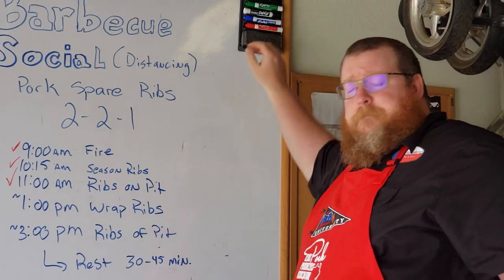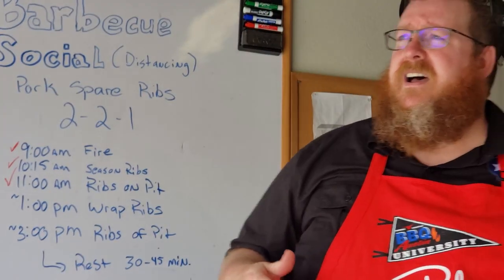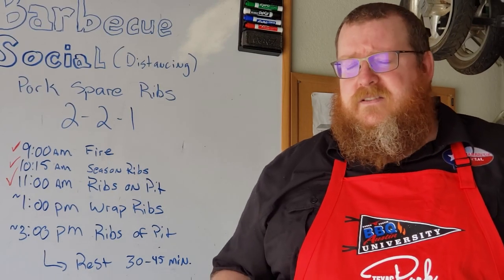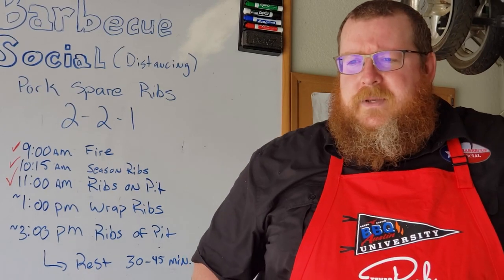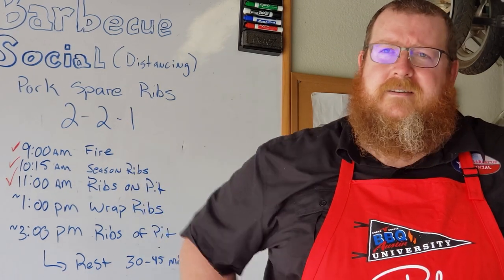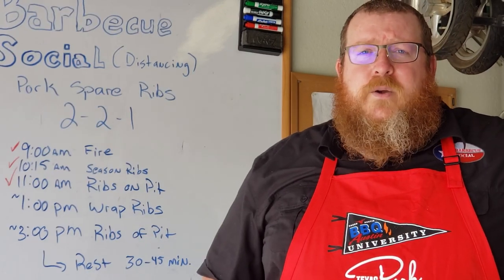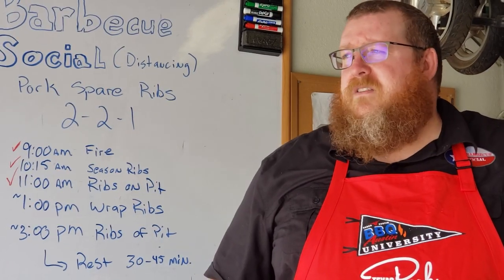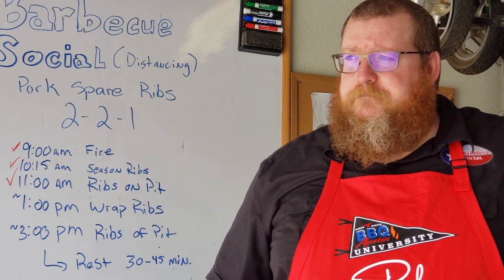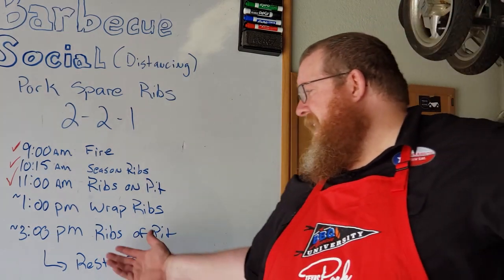They've been on for about an hour. I love spare ribs especially on a hot day — it's supposed to be 95 degrees today. Spare ribs are great because it's a fast cook. You don't have to spend all day smoking a brisket. If you get your fire going around nine o'clock, you're off the pit and resting by three o'clock.